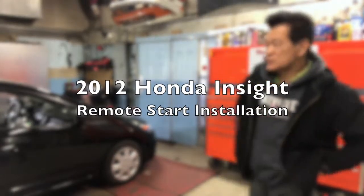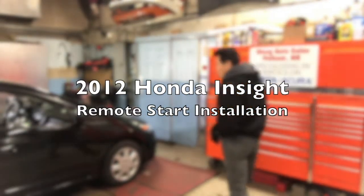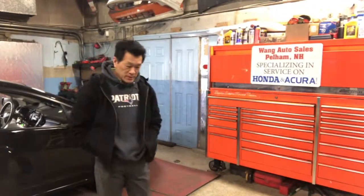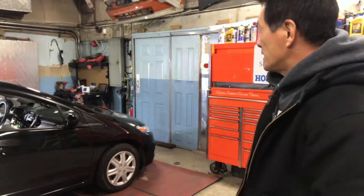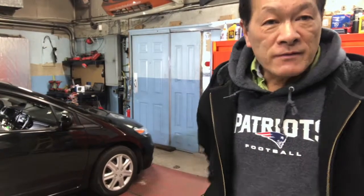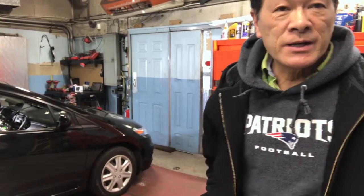Hi guys, today I am doing this, the 4th Nissan remote starter install. Probably not many people are doing this, but I would like to give you all the different vehicles — remote starters and stuff — so I have experience to teach anybody if you have any questions regarding remote starters.